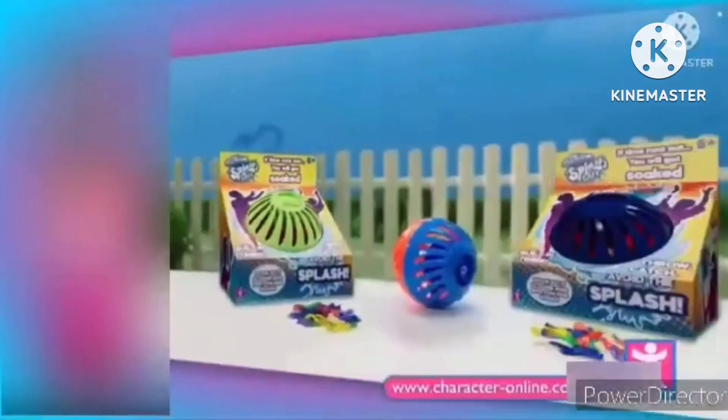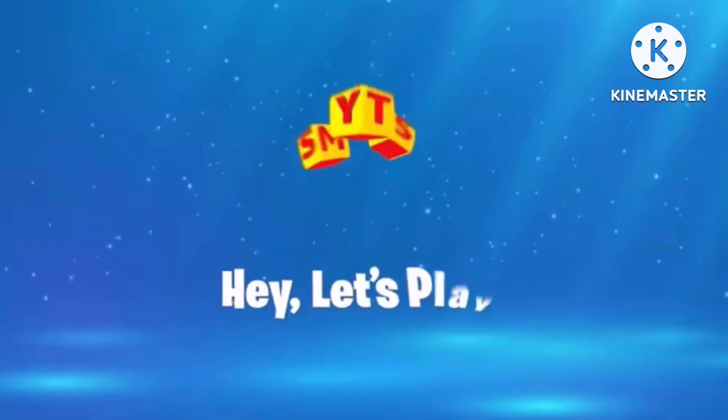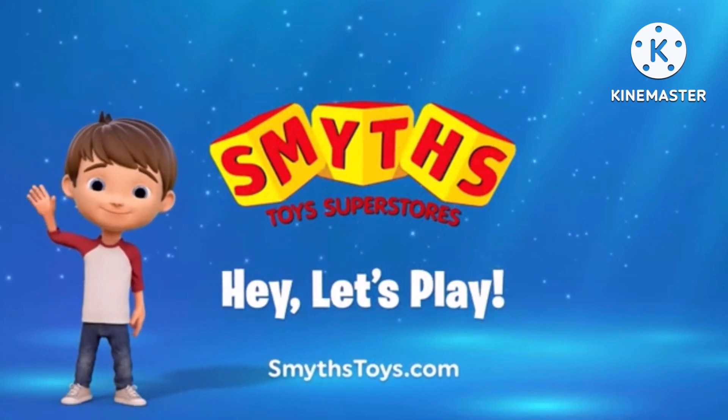Stay active with Splash Out from Character. Available now at Smyths Toys Superstores.